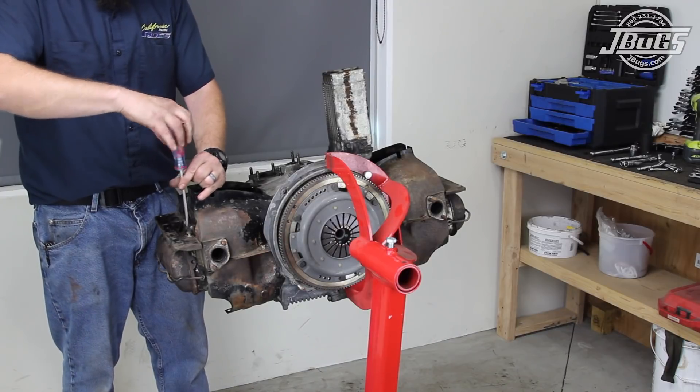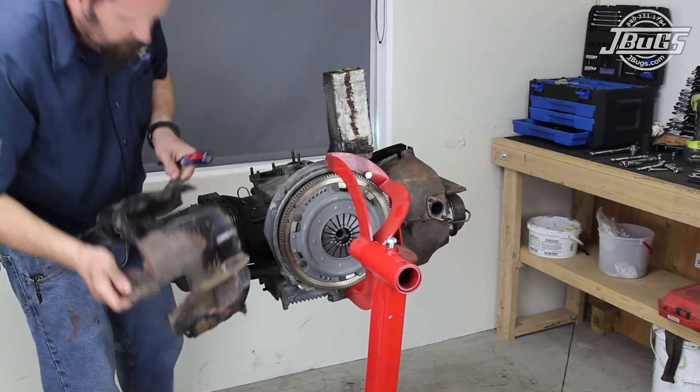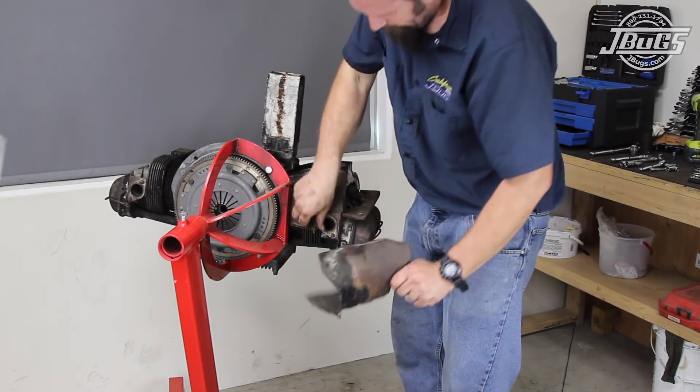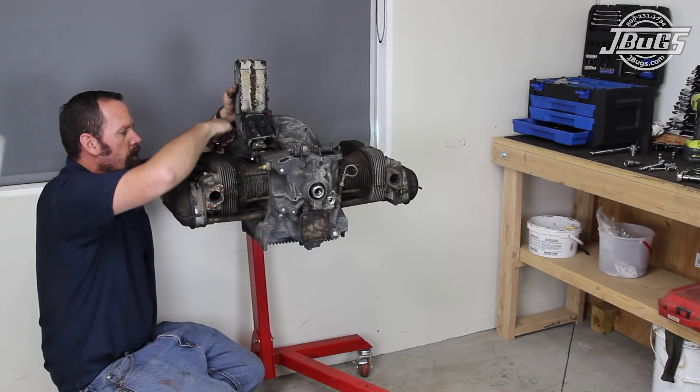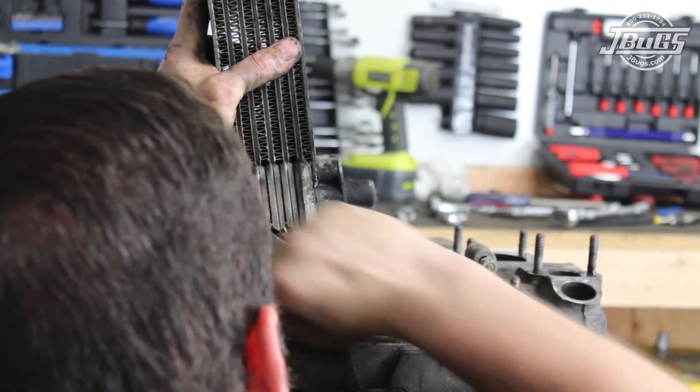On the bottom side of the engine, the heater channel tins are unscrewed from the engine case and from the left and right cylinder shrouds. Our right side screws were stubborn and would not be removed, so it came off with the cylinder tin after the tin was unscrewed from the head. The left side channel is unscrewed and removed. The oil cooler is next, which was more difficult than normal as the studs backed out of the oil cooler adapter.